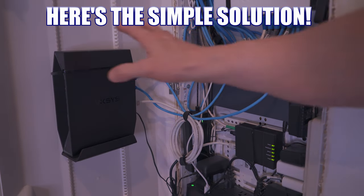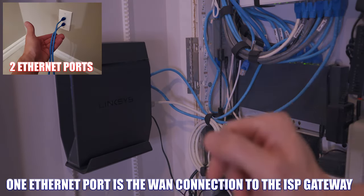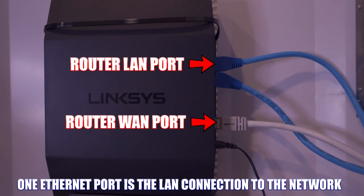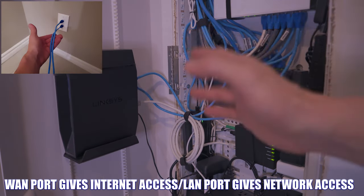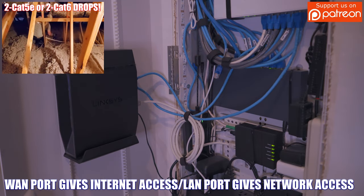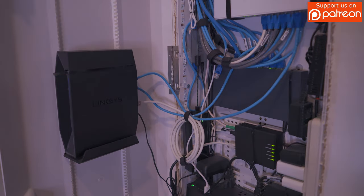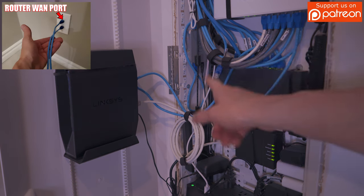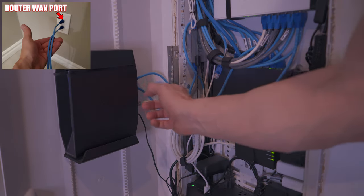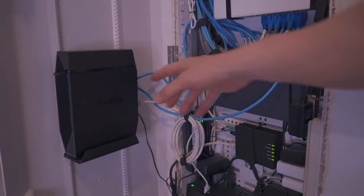Here's the solution. In order to move the router to a different room, you have to move it to a room that has two Ethernet cables. You'll need one Ethernet cable to plug into the WAN port, and you're also going to need an Ethernet cable to plug into the LAN port to bring it back to the network panel. Luckily, all of my rooms have two Ethernet cable drops. One cable is the WAN port that goes back to the network panel and connects to the ISP gateway — our fiber ONT. The other Ethernet cable is our LAN connection that goes back to the network panel and connects to the switch, which gives us network connectivity.